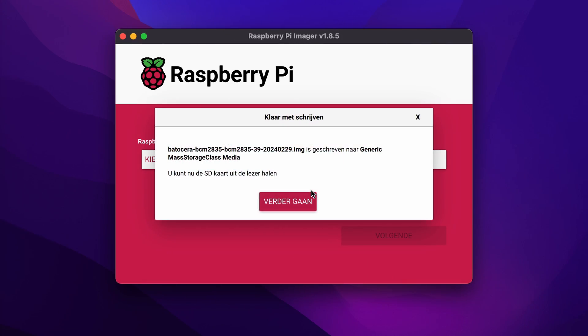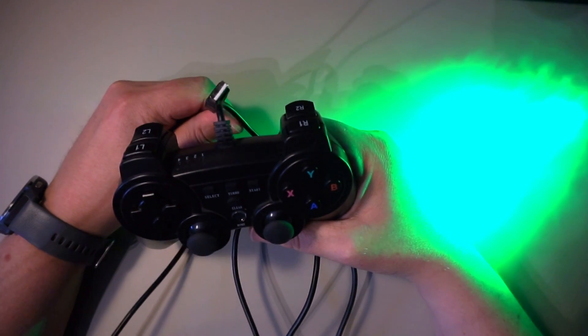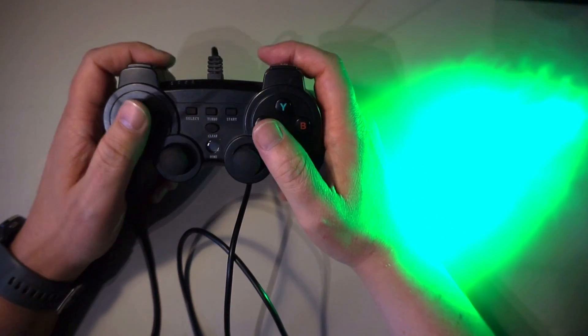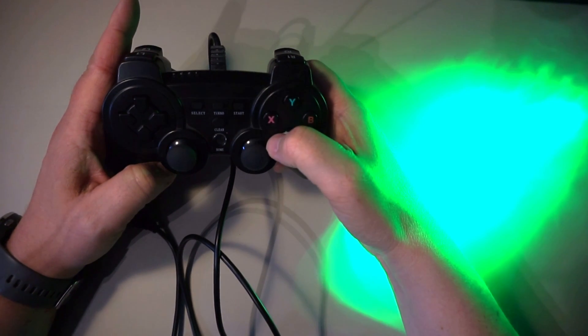Right, let's put the SD card into the Pi and boot it. I will connect this cheap USB game controller to navigate through Batocera. You can use a keyboard, but since Batocera is very much controller-focused, you can do most things using only that.